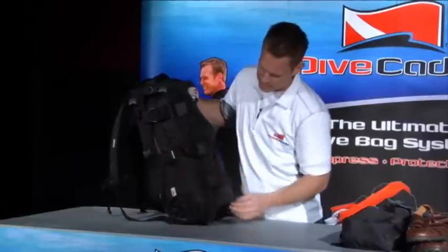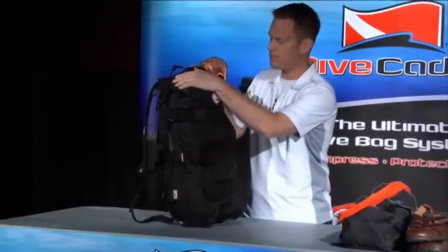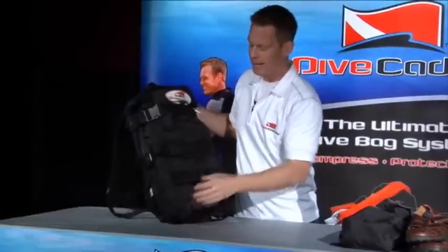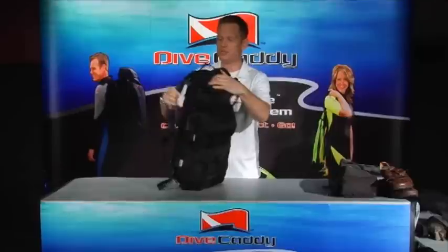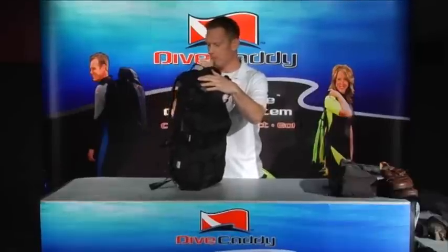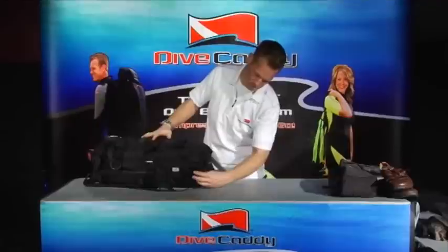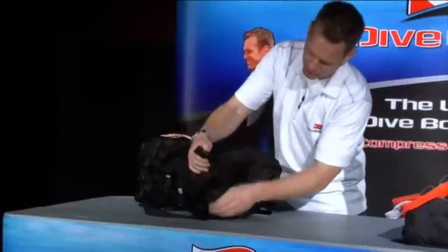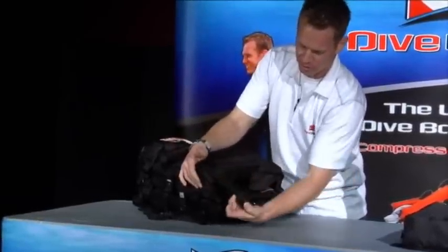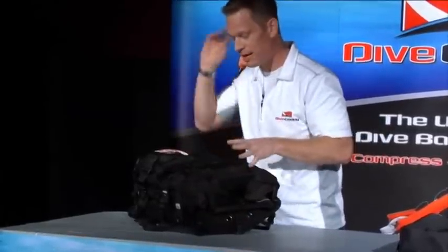I'm going to release the three main compression straps. We've got two trim straps on the top and on the bottom, and those assist in holding the corners together when you start hauling the pack around on your back. On the bottom we've got a trim adjustment — an adjustable strap that hooks on the back. We'll go over all the buckles and configurations here in a little bit and you'll have a better idea.